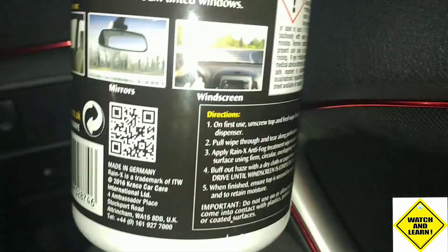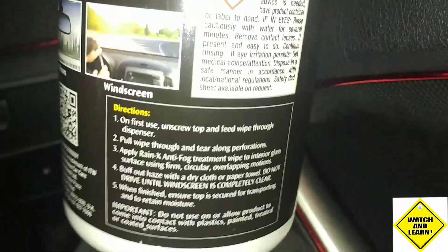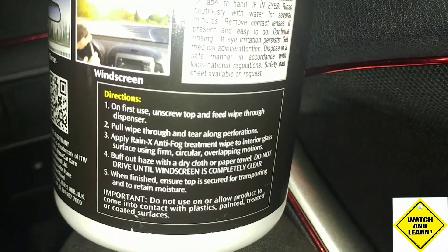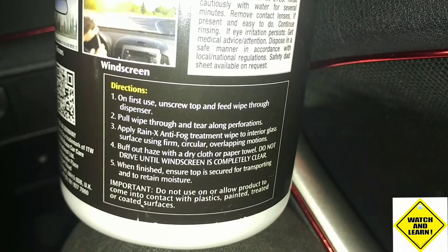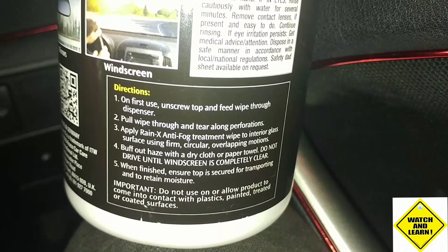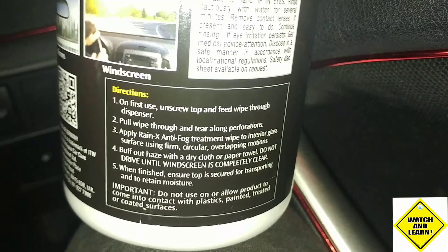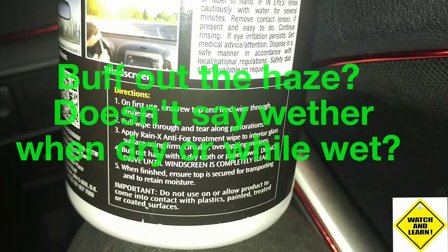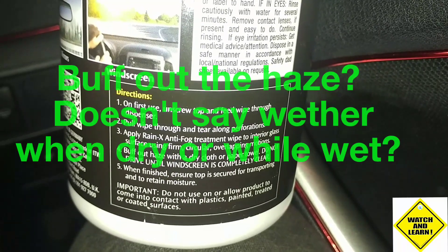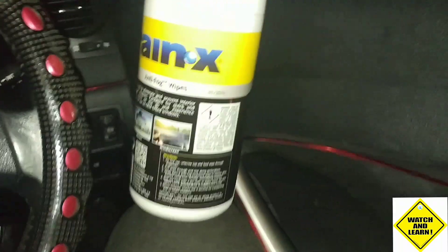I'm just going to show you the instructions quickly. On first use, unscrew the top, feed the wipe through the dispenser, pull the wipe through. Apply Raynex anti-fog treatment wipe to interior glass surface using a firm circular overlapping motion. Buff out the haze with a dry cloth or paper towel. Do not drive until the windscreen is completely clear.